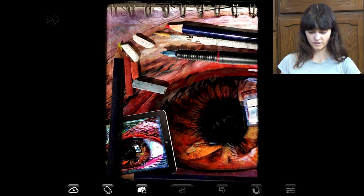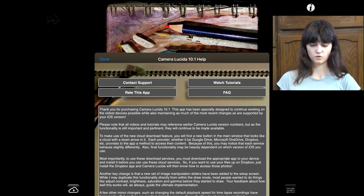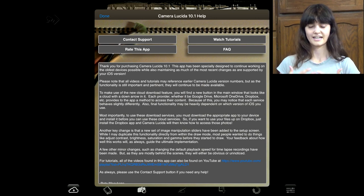So if I open up the app right here, it takes me to this cool screen. This is as far as I've gotten — I haven't gone any further into it. I believe if you hit this information button in the top right corner, then it pulls up some help if you've never done anything with it, like I have.